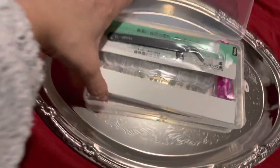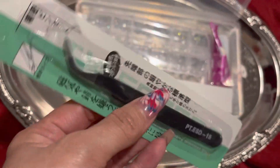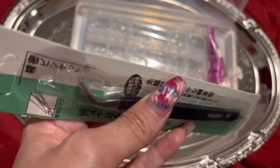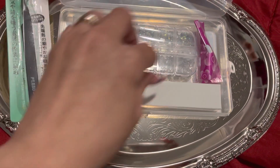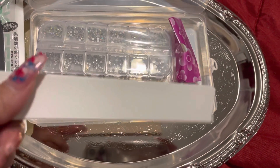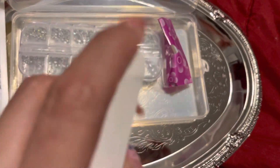Let's see what comes in here. I automatically see this tool that is used to grab the stones and put them on your nail. I don't know if I'm going to be using that, but what's in here is exactly what I'm going to be using to apply the rhinestones.